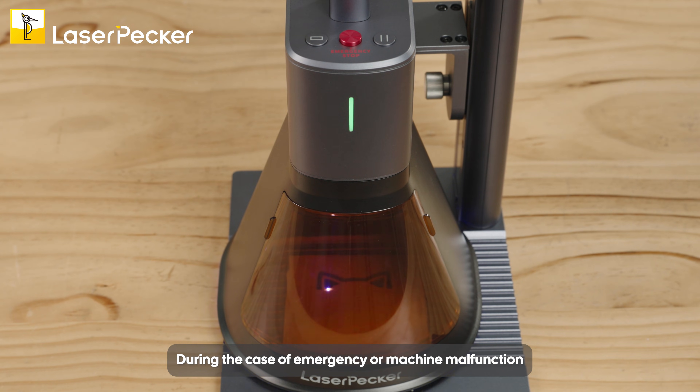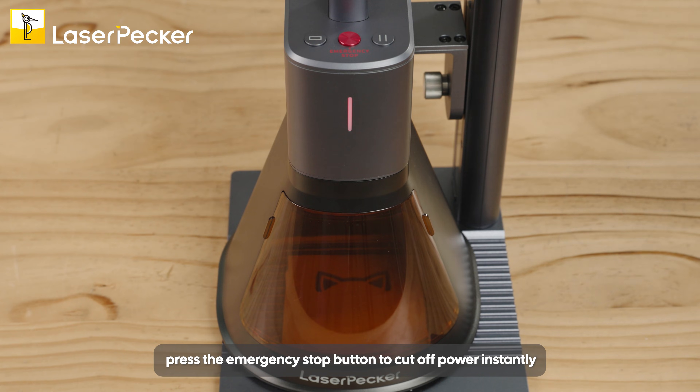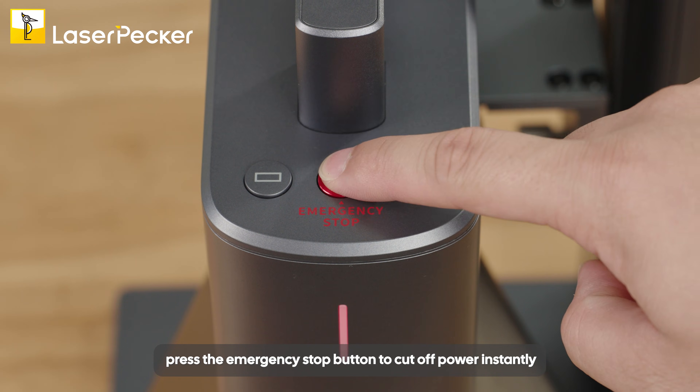During the case of emergency or machine malfunction, press the emergency stop button to cut off power instantly.